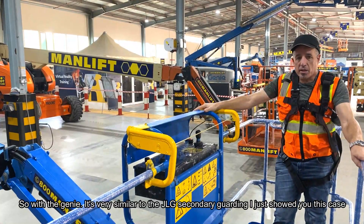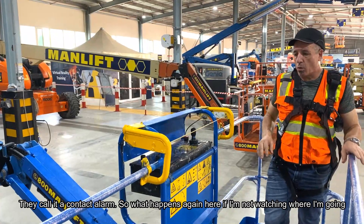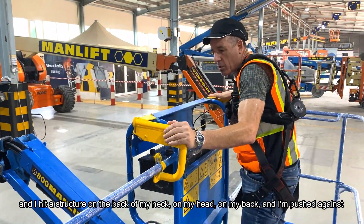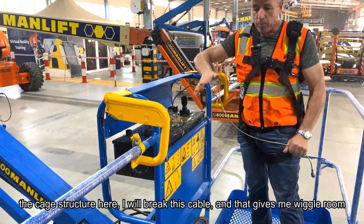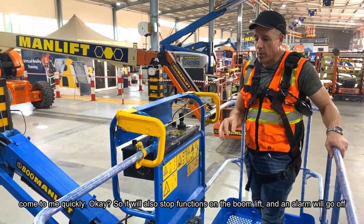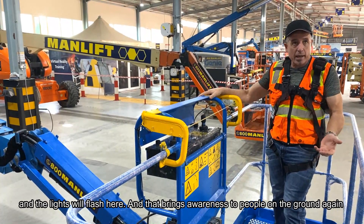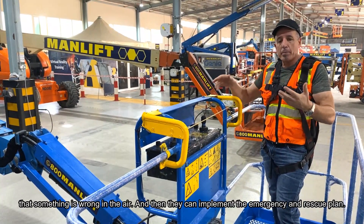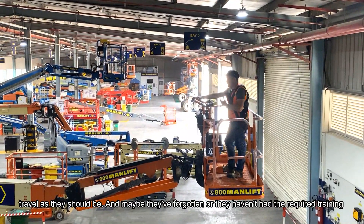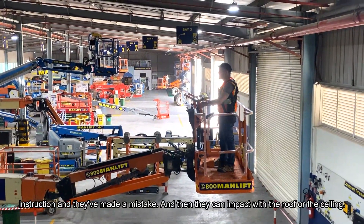With the Genie, it's very similar — they call it a contact alarm. If the operator is not watching where they're going and hits a structure on the back of their neck, head, or back and is pushed against the cage structure, they will break a cable. This gives them wiggle room so if injured they can fall to the platform floor and have first aid respond quickly. It also stops functions on the boom lift, an alarm sounds, and lights flash, bringing awareness to people on the ground so they can implement the emergency and rescue plan.